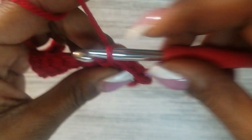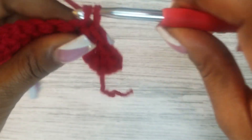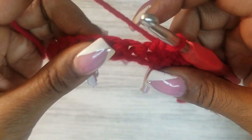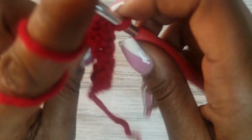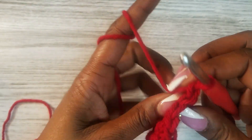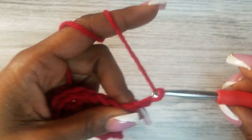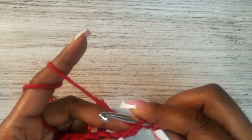I'd actually like to do four rows total. If you're following along, pause the video and meet me back when you have the four rows complete. So I just completed the fourth row — I'm turning my work, and here I'm going to play with mixing up a few stitches.